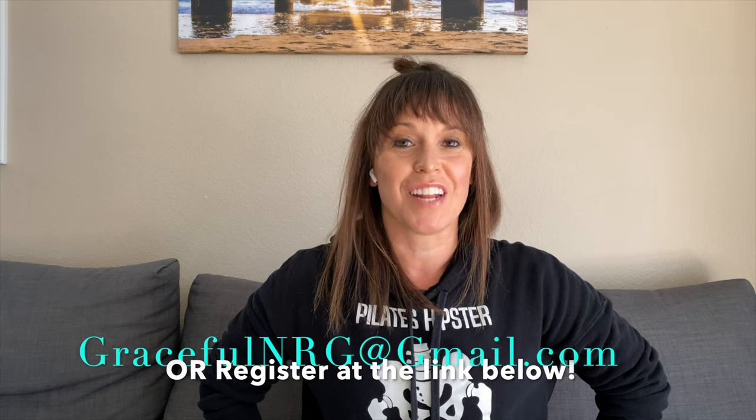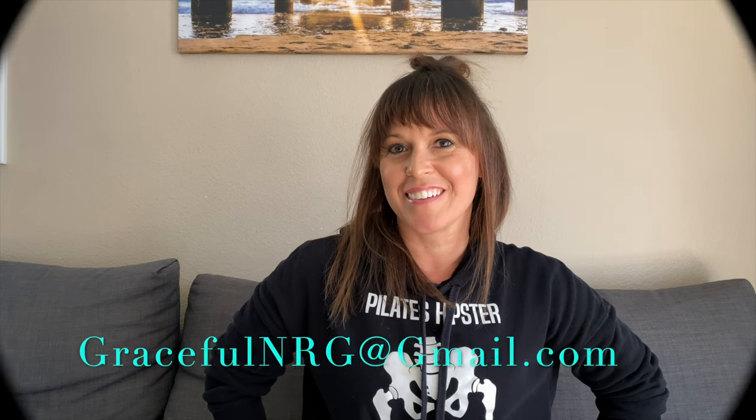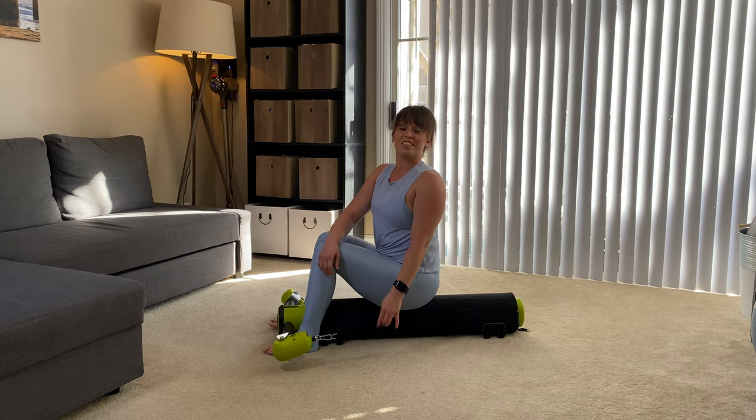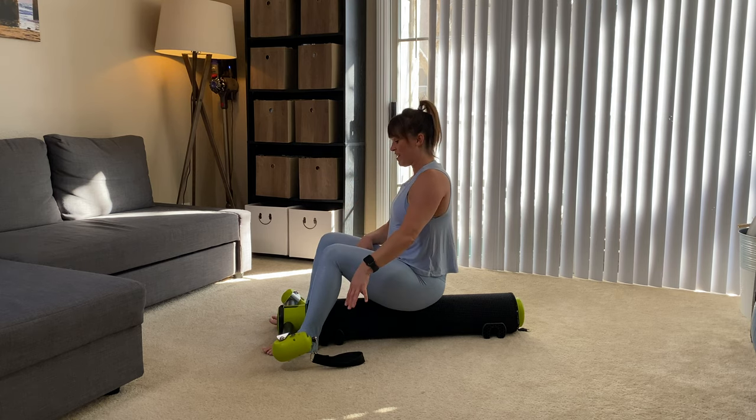Did you know you can be doing a motor workout live stream with me every week? Shoot me an email to book your spot and I'll see you soon. Now let's finish this out with a little climb-a-tree action.